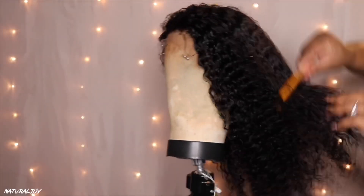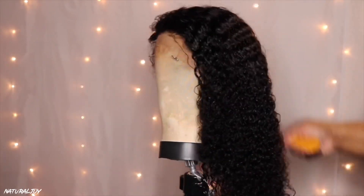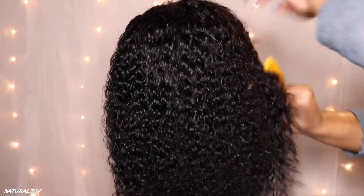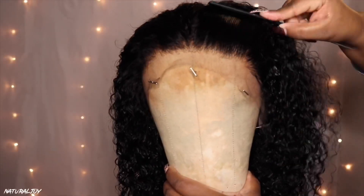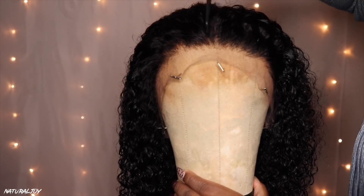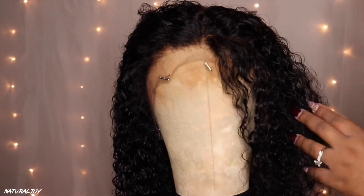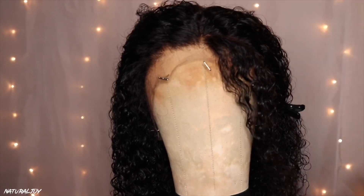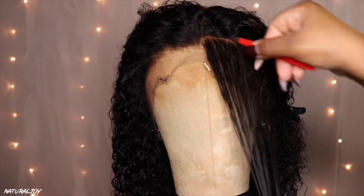I did not have to bleach the knots, so that was nice. I went ahead and washed the unit using my Aussie Moist shampoo and conditioner and had no issues. I also did not get a lot of shedding during the washing process. The curls are tighter when you take it out of the package, but I like to wash my curly units to see what the pattern is going to look like after washing.